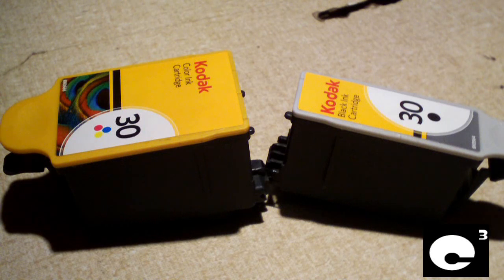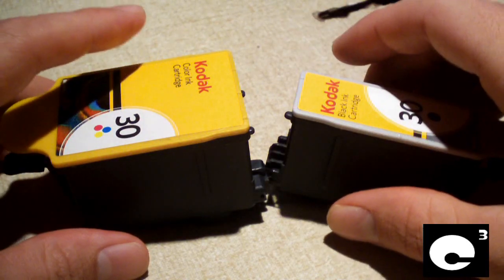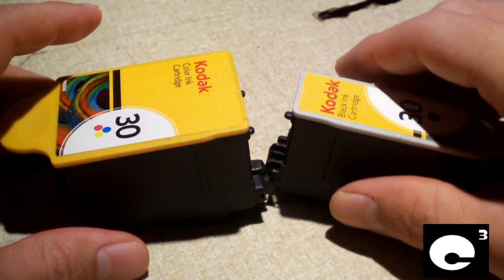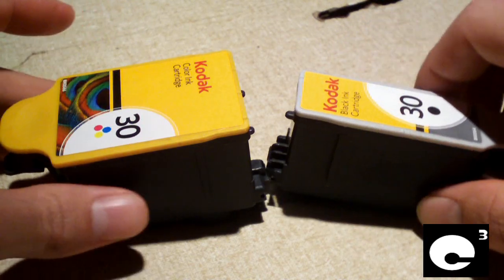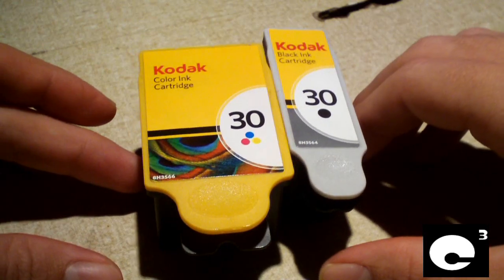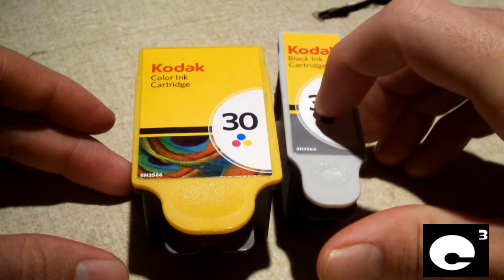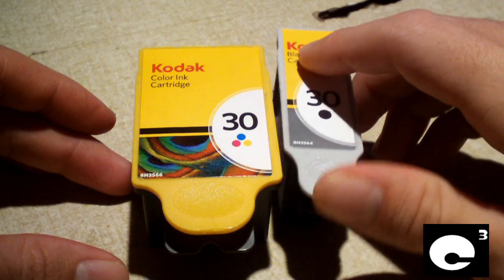Hey everybody, this video is called 'The Truth About Printer Ink Cartridges.' I'm going to share some facts that many printer companies probably don't want you to know about your ink cartridges. This video has to do with modern-day cartridges. Before I get started, I'll show you some general information about the past when it comes to printing.